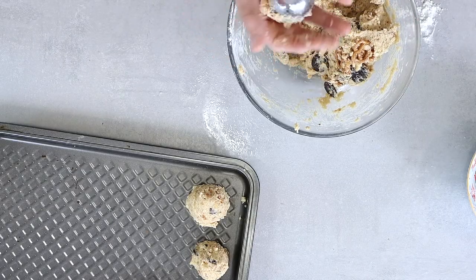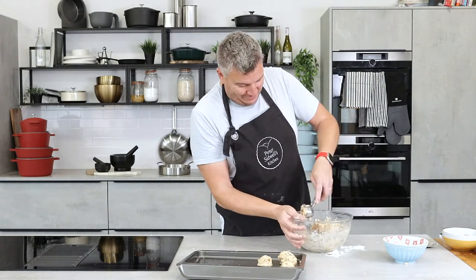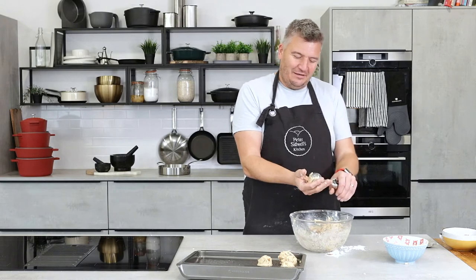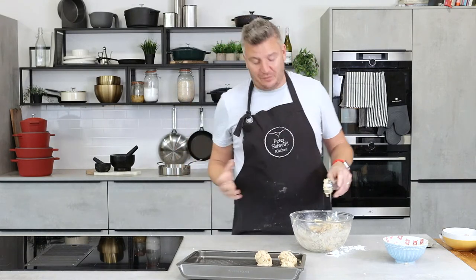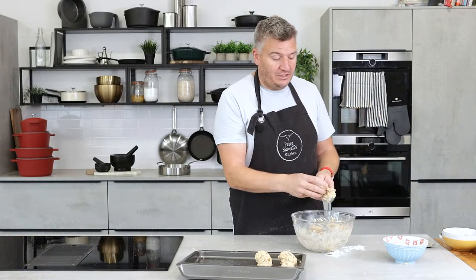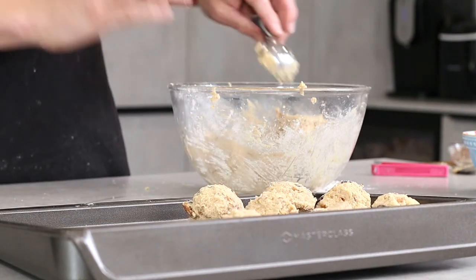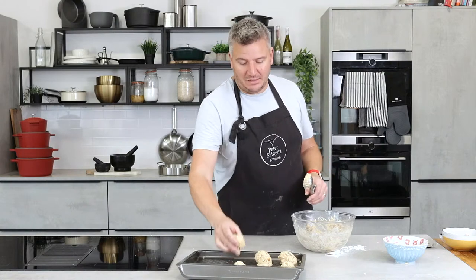I think this mix is better left in the fridge overnight. I know that is a big ask — you've made these cookies, put the work in, got the ingredients. Either double the recipe and put the rest in the fridge or freezer for another day if you can't wait. But honestly, if you let this mix sit in the fridge overnight and firm up till it's solid, it bakes so much better.